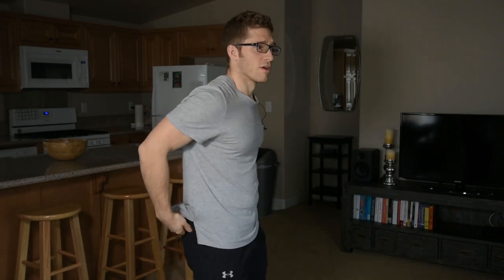They're both a little bit different. With the barbell you do need a little bit more hip mobility. I actually like it for that because I tend to have really tight posterior hip capsules.